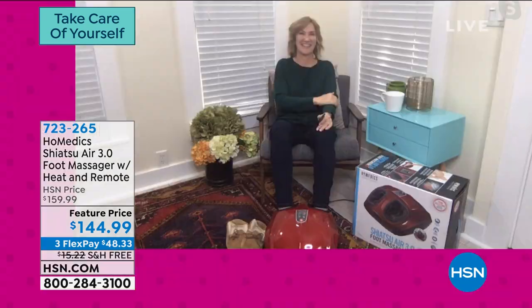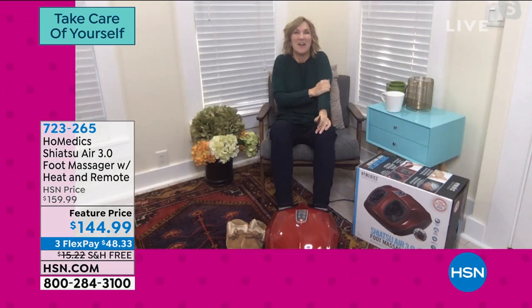Let me bring in health and wellness expert Lisa Kirschner. Lisa, how are you this morning? I couldn't be happier — I love starting the new year with a new intention to increase wellness, and Home edX is the perfect partner for that.